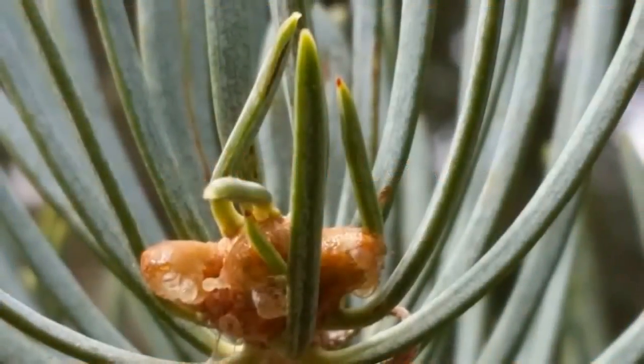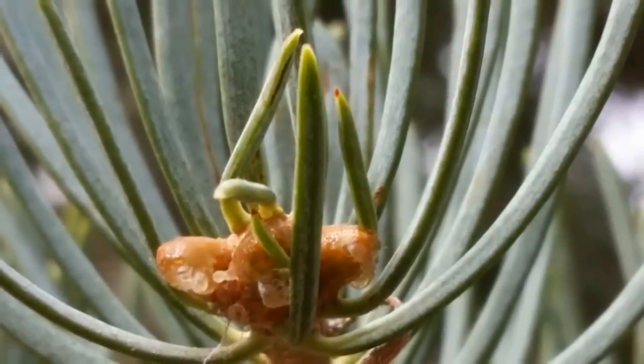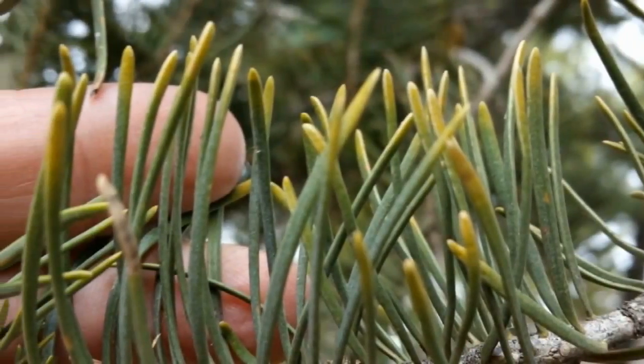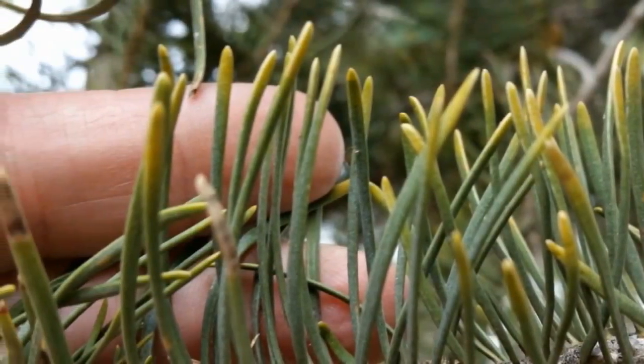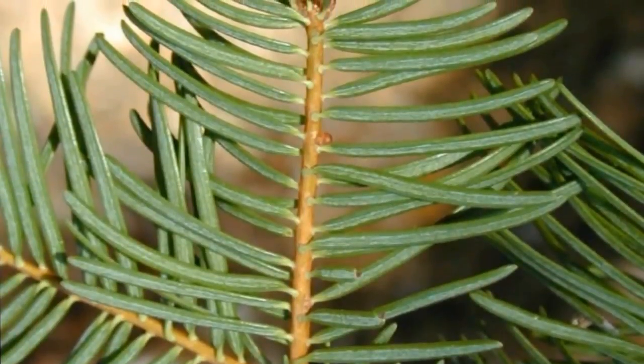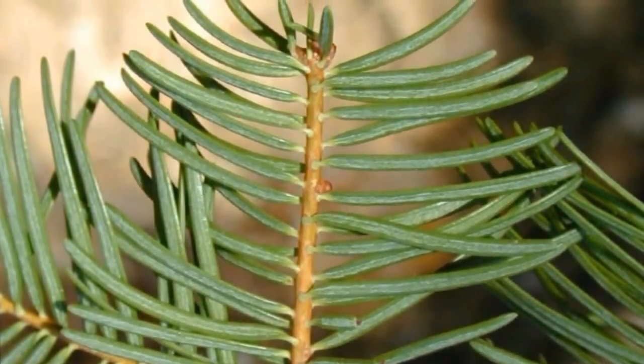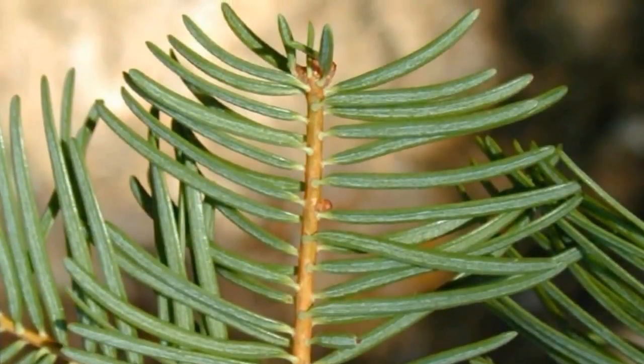The white fir leaves are needle-like, two to three inches long, silvery blue or greenish in color, and extend at nearly right angles from all sides of the twigs. Since this is one of our firs, the needles are going to be flattened, as opposed to spruce trees which have more pointy or sided needles. So it's a two-sided flat needle, and they also have a rounded tip to them.